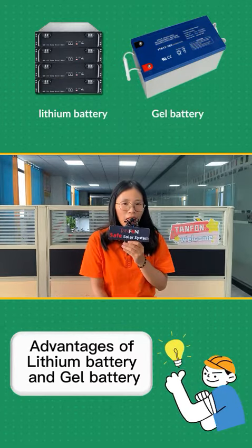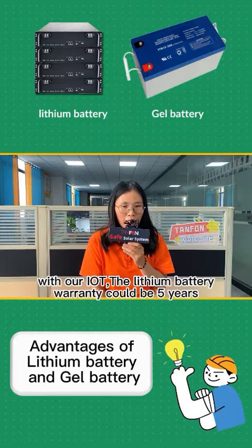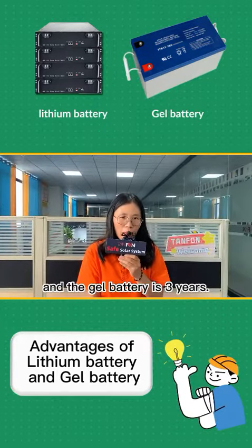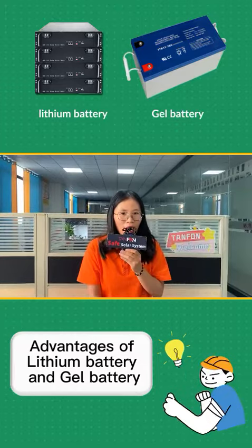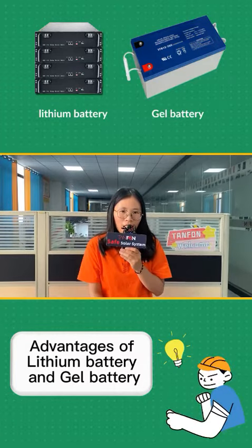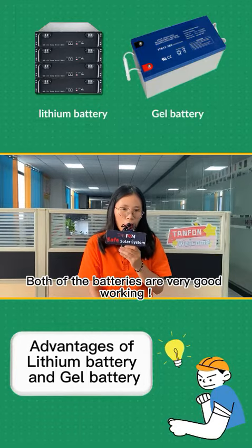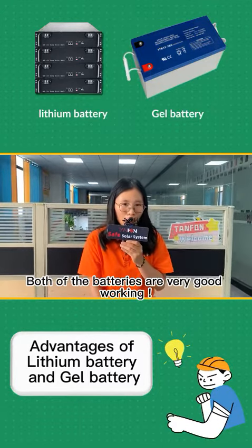The warranty type is different. With our IoT, the lithium battery warranty could be 5 years, and the drill battery is 3 years. If saving is better, you need to see your actual usage, but both of the batteries are very good working.